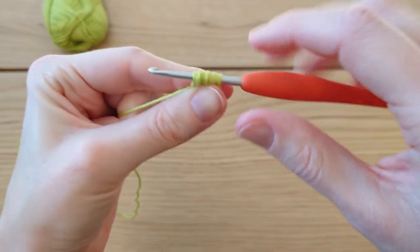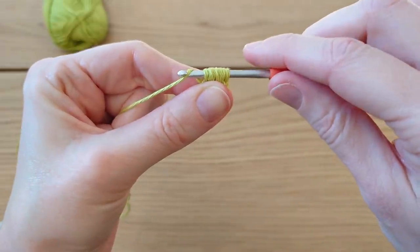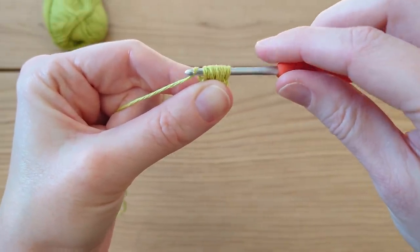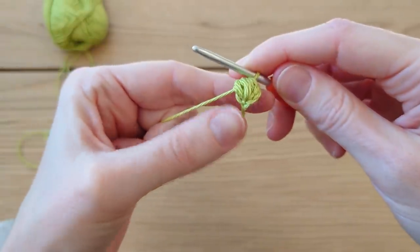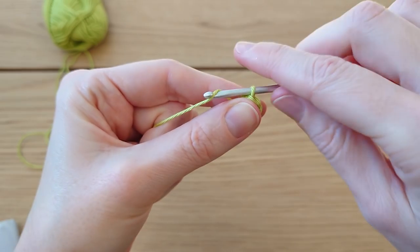You should end up with nine loops on your hook. Yarn over — it helps to twist your hook down as you come through all these loops — yarn over and pull through all nine loops. That's the beginning of our tree.